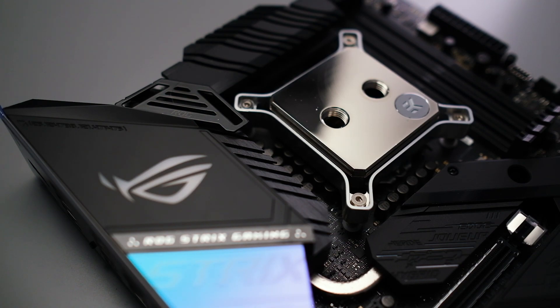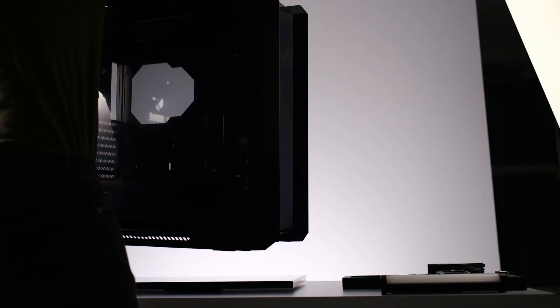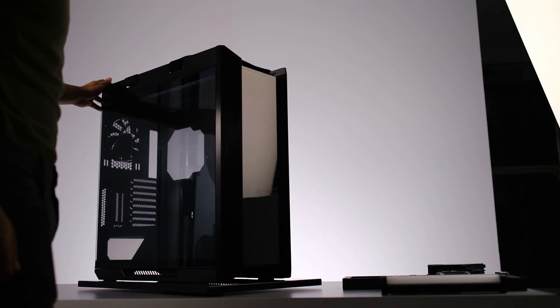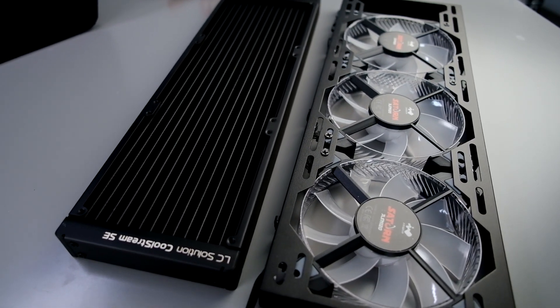For the case we went with the Asus ROG Strix Helios. What's pretty cool about this build is it's actually going to John Mayer — he's a musician, songwriter, and record producer. We're gonna make it more industrial to match what he likes, so I'm pretty excited about what we're gonna do with it.